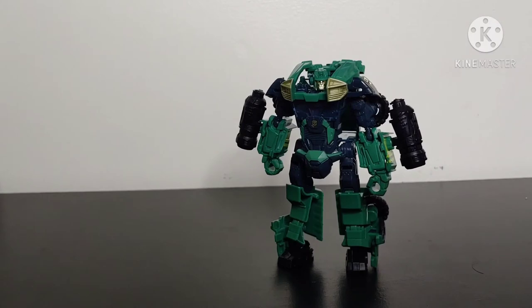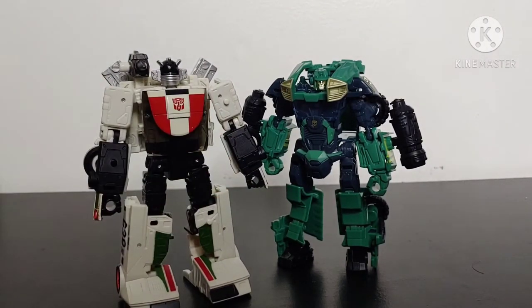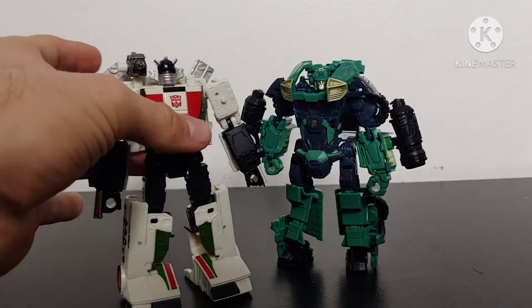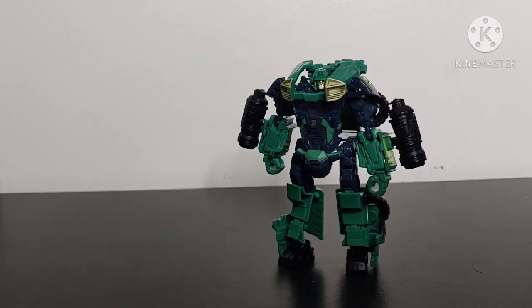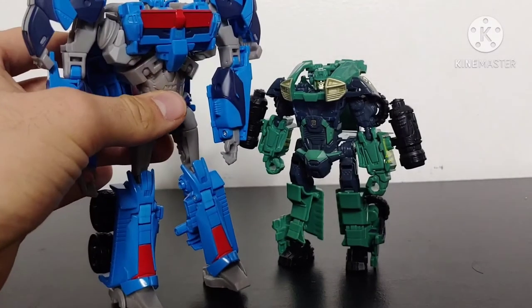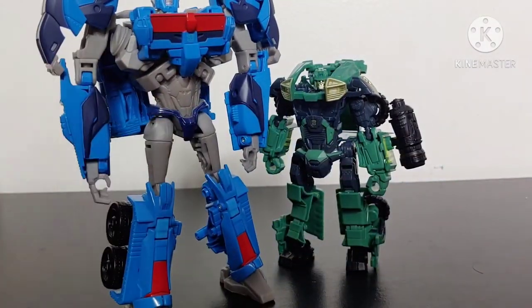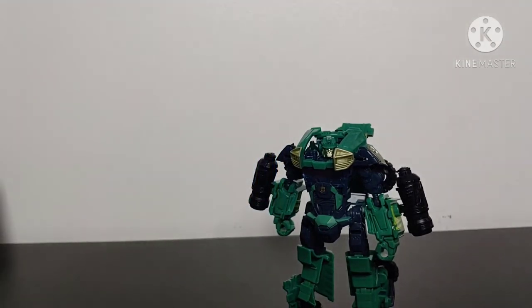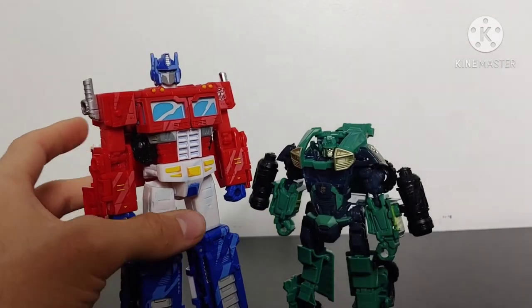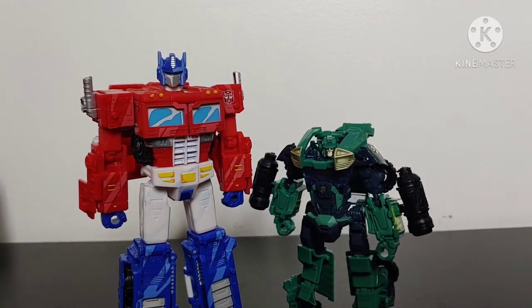For some size comparisons in robot mode, here is the Earthrise Deluxe Class Wheeljack — as you can see, Cup is a little bit shorter than Wheeljack at the head. Let's bring in the Transformers Prime Voyager Class Ultra Magnus — Ultra Magnus is definitely a bit taller than Cup. And bringing in another modern Voyager Class figure — the Siege Prime mold in the 35th anniversary color scheme — the Voyager Class figure is again a little bit taller than Cup.